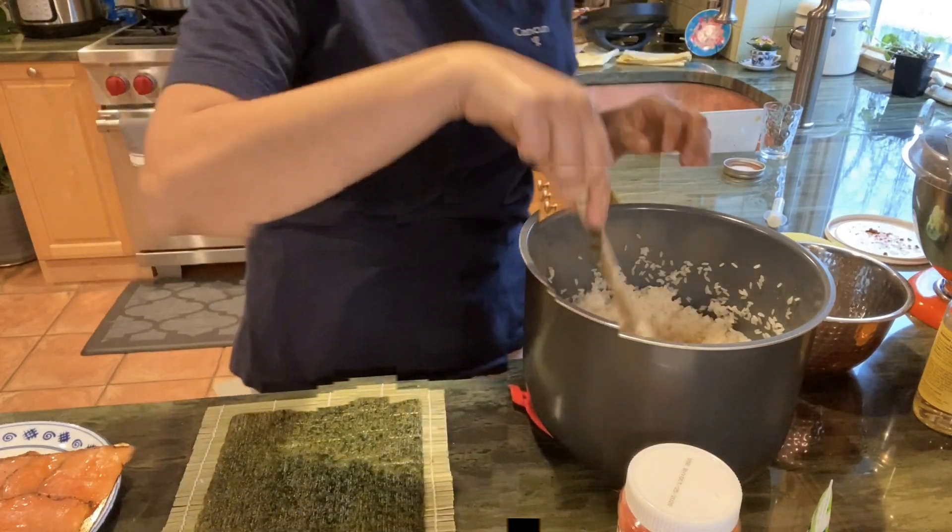Now we're just going to hold it in place, turn it and squeeze, turn it and squeeze, and voilà — we have our inside-out sushi. I have my tuxedo sesame seeds that I'm going to put in my hand and roll the sushi through so it looks really pretty. You don't want too much, but don't put too little either. Now we're going to cut it with the sharpest knife I have.